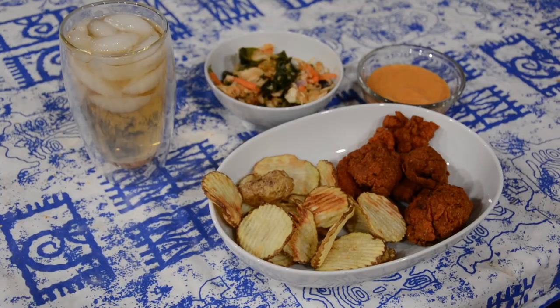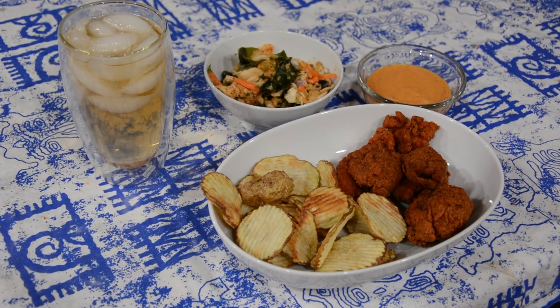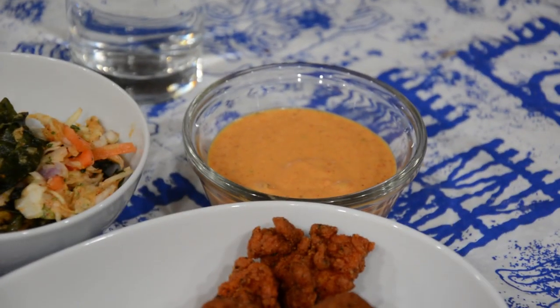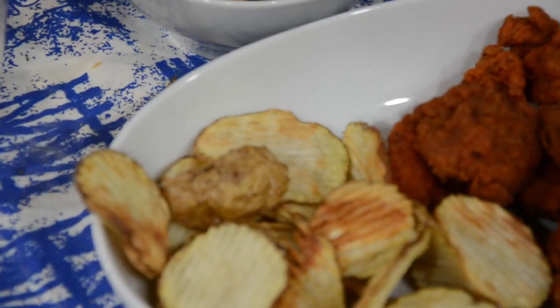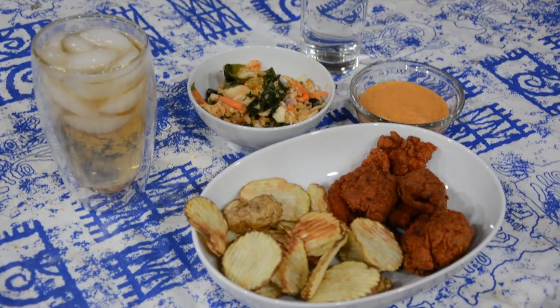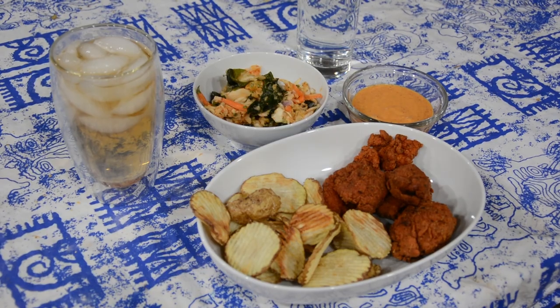Dinner is served! These may be my favorite spicy chicken nuggets I've ever made — they were packed full of flavor and the chips were really nice and crispy. The super slaw wasn't my favorite because I'm not a huge fan of seaweed, but it was nice and refreshing and a good contrast to the spicy chicken. If this recipe intrigues you, there is a link in the description. Thank you so much for watching and I'll see you in the next one.